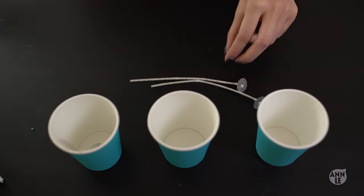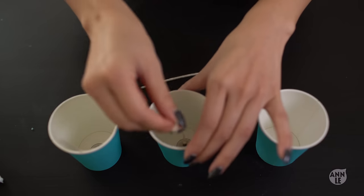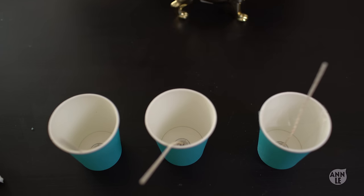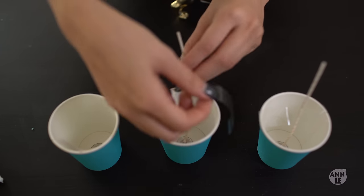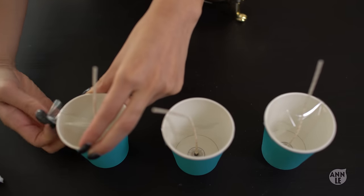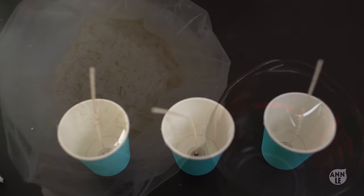Step number one: dab some hot glue to the bottom of your candle wick and then place that on the center bottom of your paper cup. To hold the candle wick standing up, a tip that I like to do is take some scotch tape and tape it across the center of the cup so that way the candle wick can hold up straight and centered.